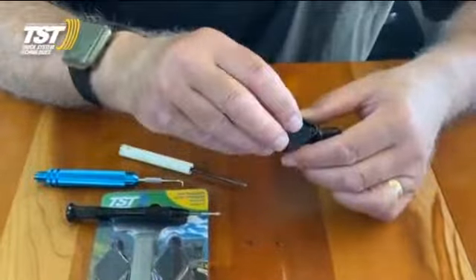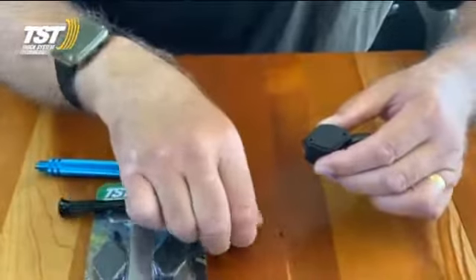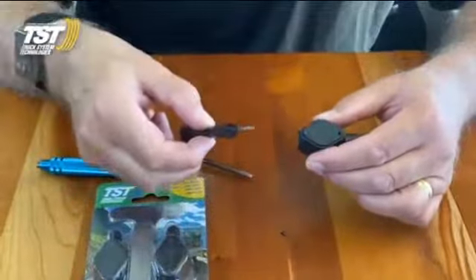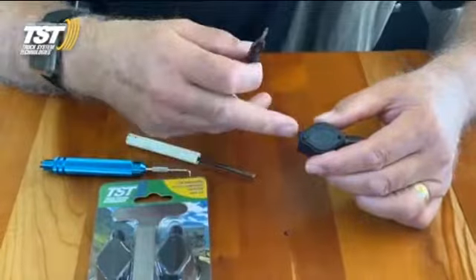Then I reverse the process by putting in the cover for the battery compartment, and I put the screws in and secure it with the double-aught screwdriver. That's all there is to changing the O-ring in the flow-through sensor.